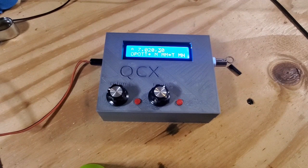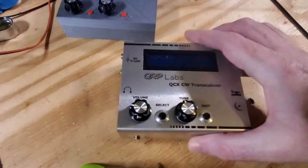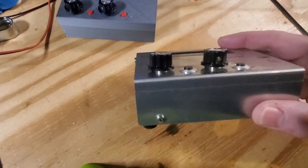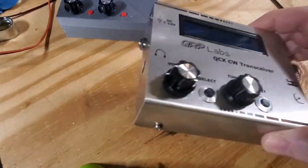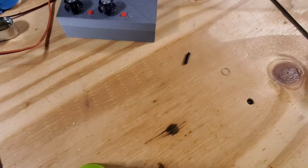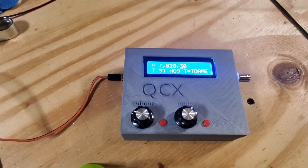QRP Labs does sell a really nice enclosure kit. It has some special standoffs for the pots — it's a fully metal enclosure and I've got one of those. But I haven't used my 3D printer very much, so I thought I'd create a 3D printed version of it.